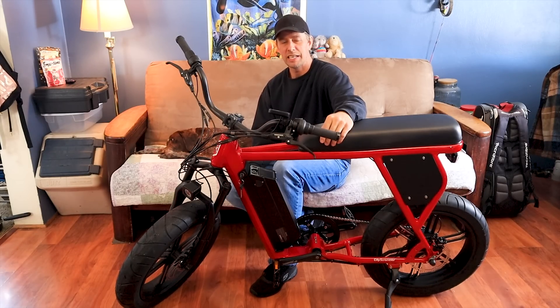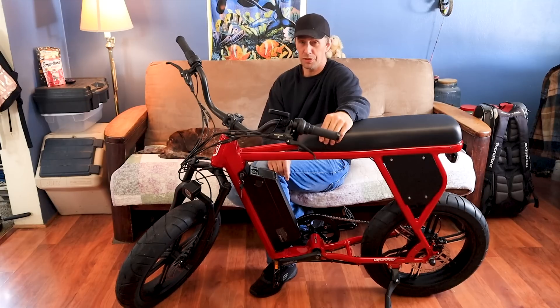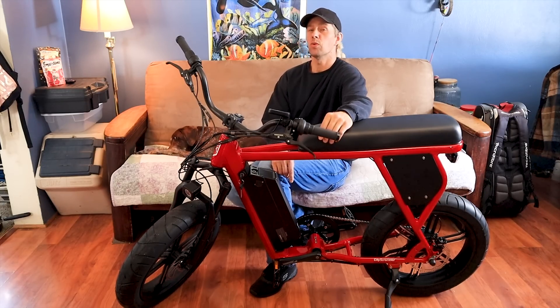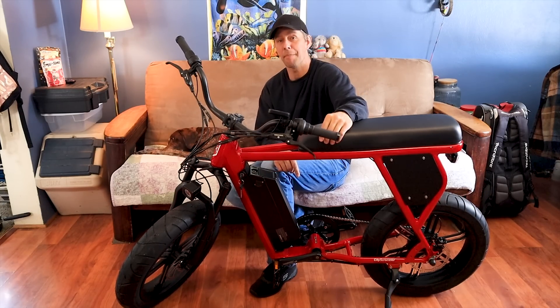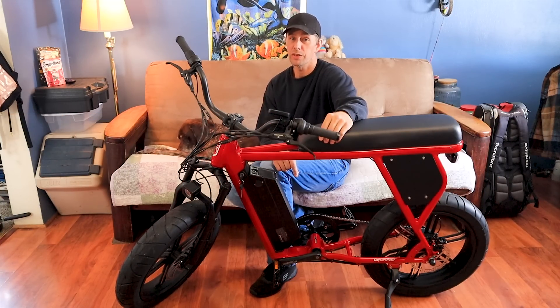Welcome back everybody. In today's video I'm going to show you how to turn your Juiced Bike 13 amp hour battery into a 15.6 amp hour battery for $50. Just a little warning though, this will void your battery's warranty.